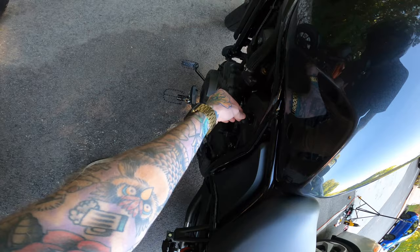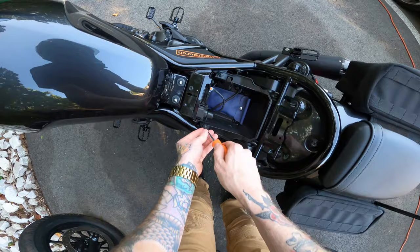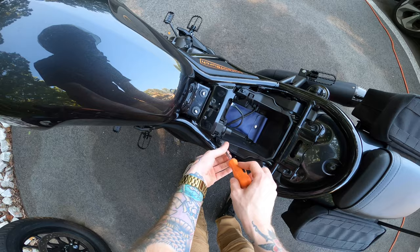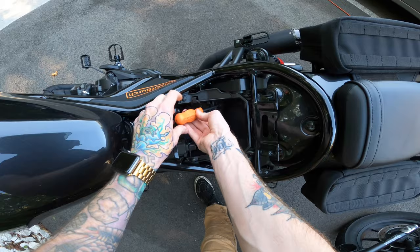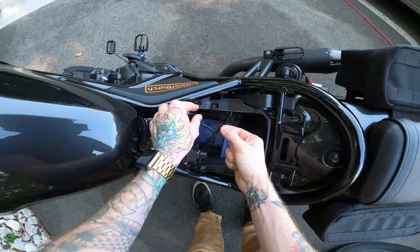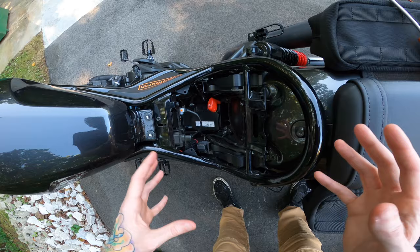Alright, first things first — we've got to take the seat off. Stick the key in all the way and turn it, you'll hear a pop and the seat will come off. Then we've got a Phillips head screwdriver to take these little push pins out. I say Phillips head, but I recently found out that Hondas don't actually use Phillips head — they use a JIS head, the Japanese Industry Standard. That's why I stripped the ever-loving hell out of that bolt, because I was using a Phillips head. I still haven't ordered a JIS, so I haven't learned from my mistakes, but I'll leave a link to a JIS screwdriver in the description. If your bike is stock it'll look pretty much just like this — the only difference is my speedo healer to remove the top speed limiter, so you won't see that.